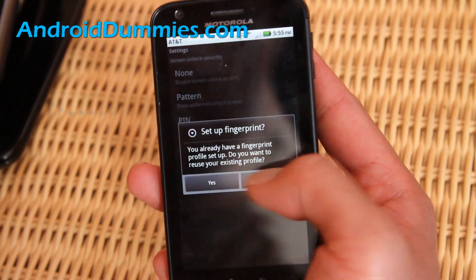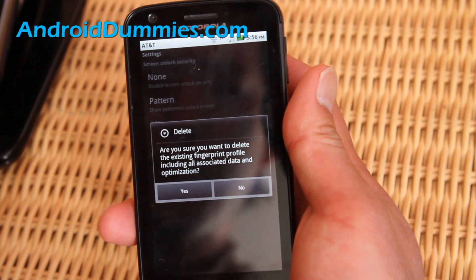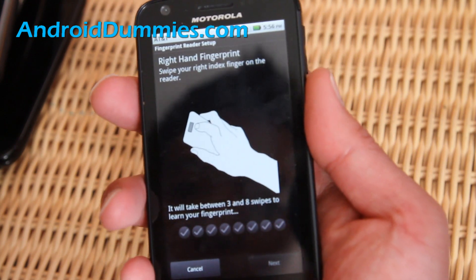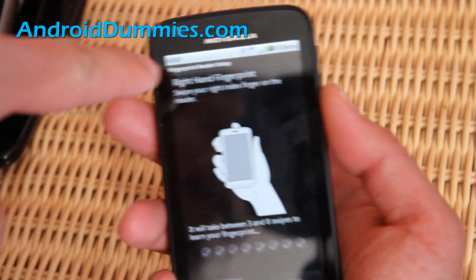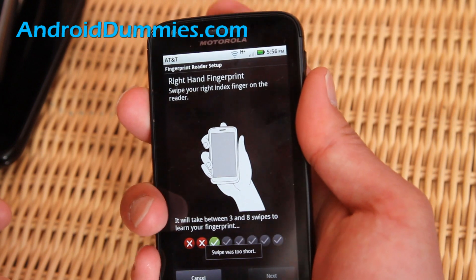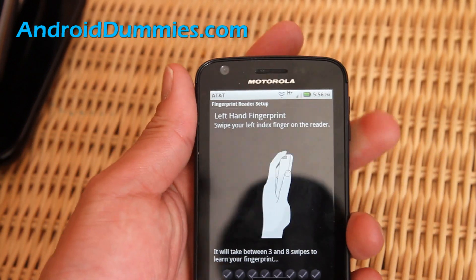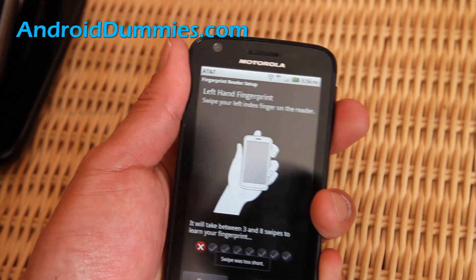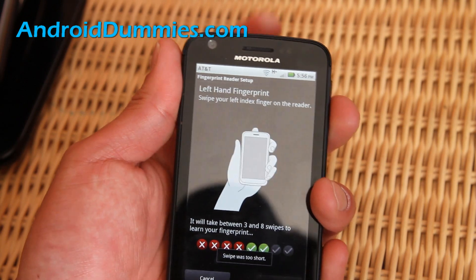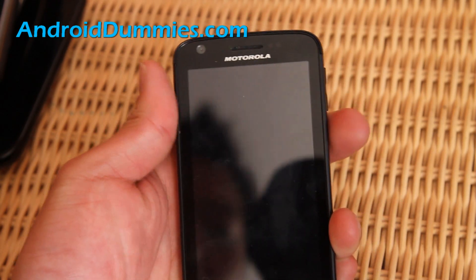From there you can add your fingerprint. I'll delete the existing one and set up a new fingerprint. You have to do it about three to eight times. I'll do my right hand — one, there you go. Now it says left hand fingerprint, so I just need three successful reads: one, two, three. I've got my fingerprint set.